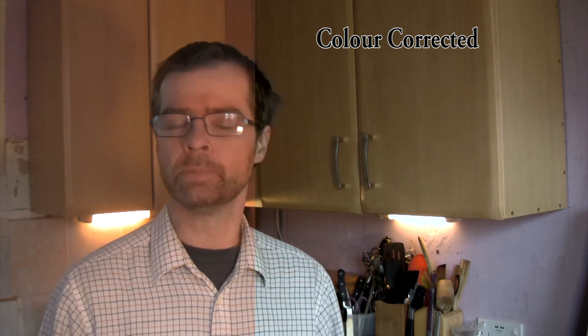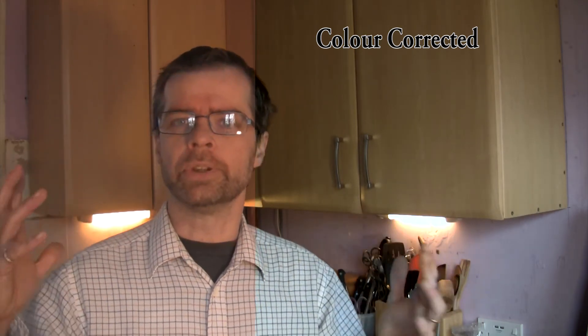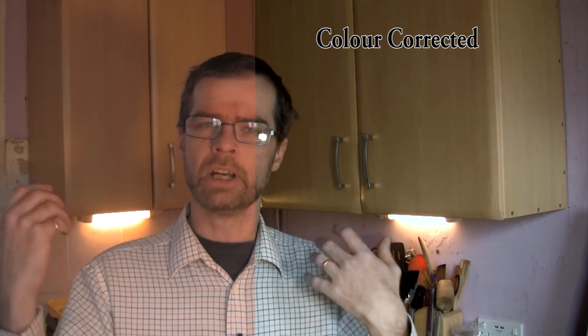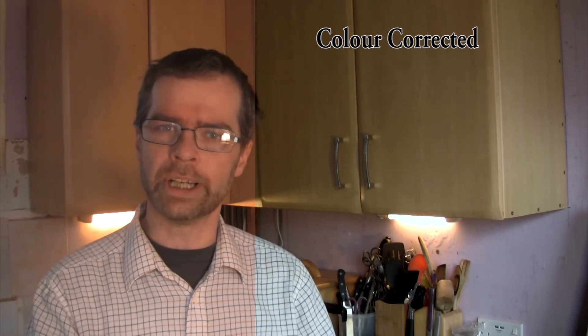I'm going to put another diffuser on to see how that looks. With two diffusers on it — or two bits of ovenproof paper — we have a really nice look to it. It's not so harsh. You can see even though I've got a bit of a shadow behind me, it still looks much better than just incandescent light.